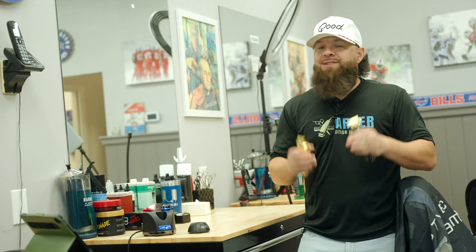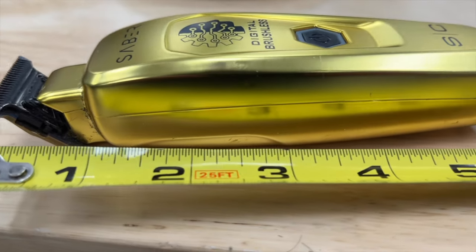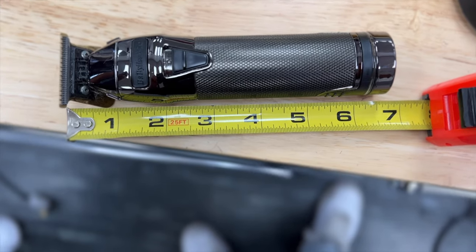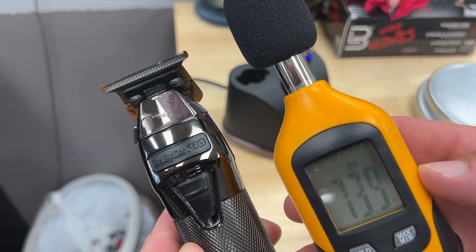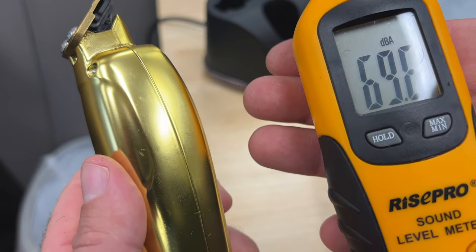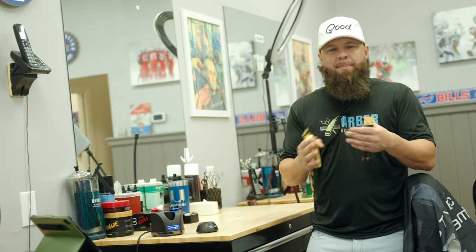When it comes to performance, these two are neck and neck — they can both put down some laser lines and remove bulk with ease. The body on the Snap FX is a little bit longer, which might make it tougher to get into the neck area when kids start to turtle up on you. It's also just a little bit louder, but not so loud that I wouldn't use it. The Saber trimmer is fairly quiet, which makes it really good for kids who might be a little scared.